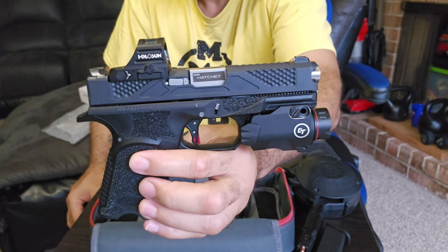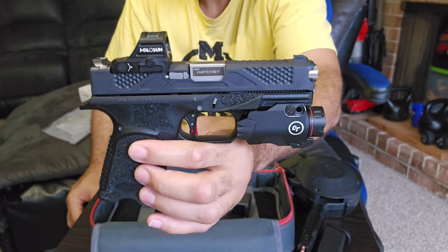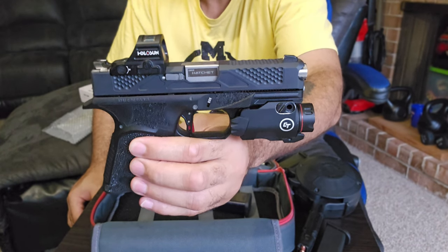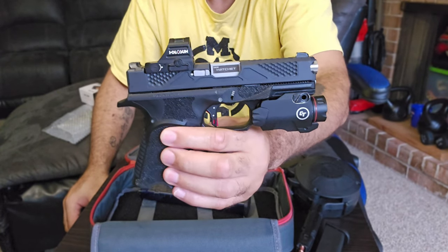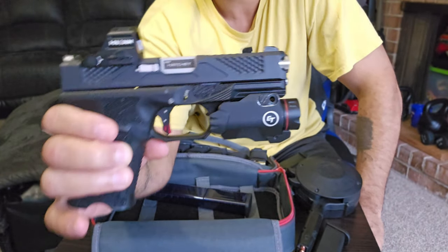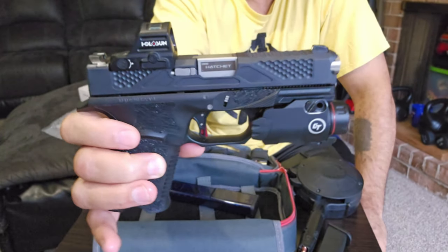They also have the full-size version. I paid $620 for this compact, and I'm definitely thinking about getting the $400 version. The biggest difference is that the $400 one doesn't have an optics cut on the top. I may sell one of my Caniks and replace it with the $400 version of this one, just because it also takes Glock mags and it's a nice shooting gun.